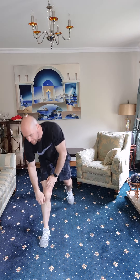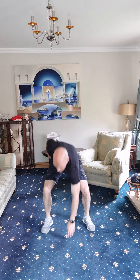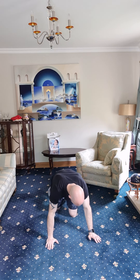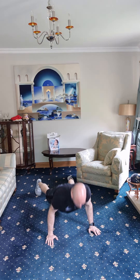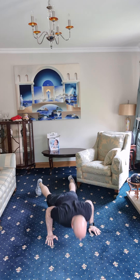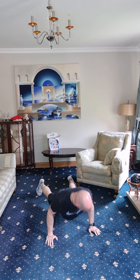First round complete — back to those floor touch jumps, 18 this time. One, two, three, four, five, six, seven, eight, nine, ten, eleven, twelve, thirteen, fourteen, fifteen, sixteen, seventeen, eighteen. Sorry, got a bit carried away — 18 push-ups now, won't get carried away with these, they're much tougher. One through eighteen.